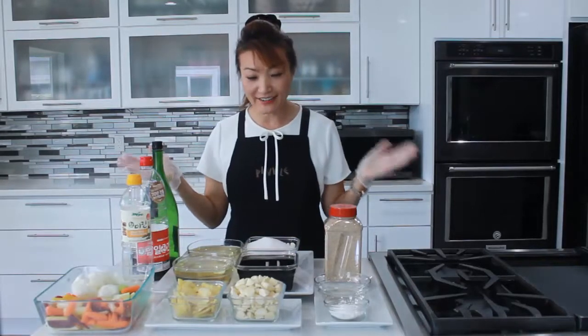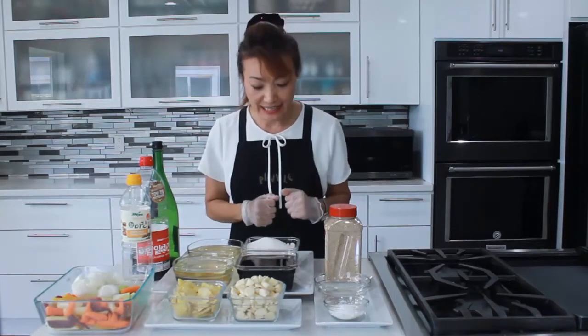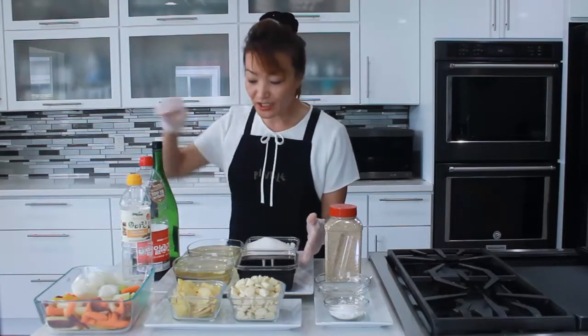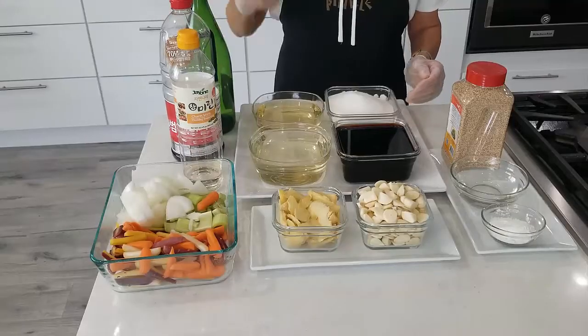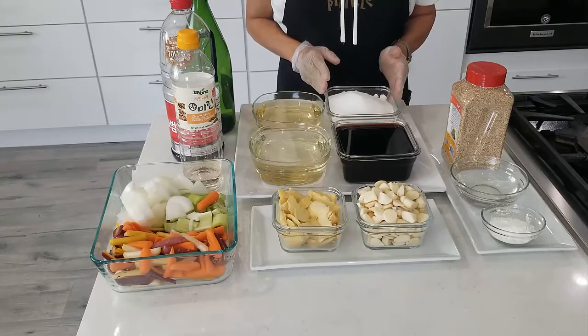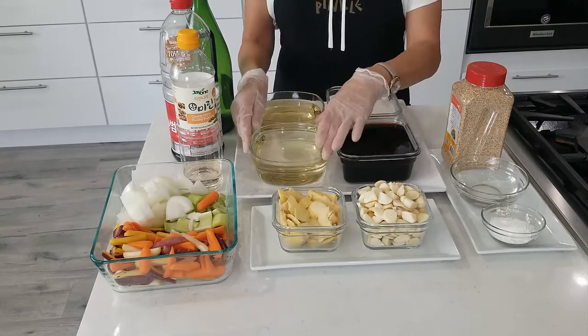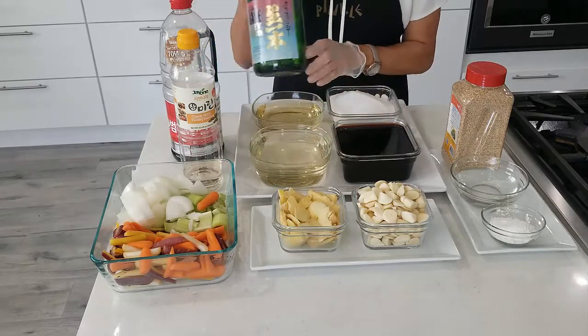Here are the ingredients — I already chopped and washed everything. So we have 3 cups of soy sauce — any soy sauce. And 3 cups of sugar. And 3 cups of sake, Japanese cooking wine. You can use any brand.